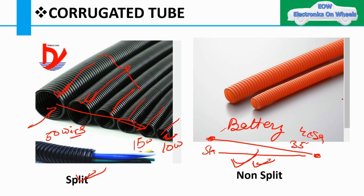For battery positive, a non-split corrugated tube is used since you don't need to take the harness out. However, in the passenger compartment where you have multiple wires, it is better to use a split corrugated tube. If a particular wire is damaged, you can access and diagnose it easily with a split tube.